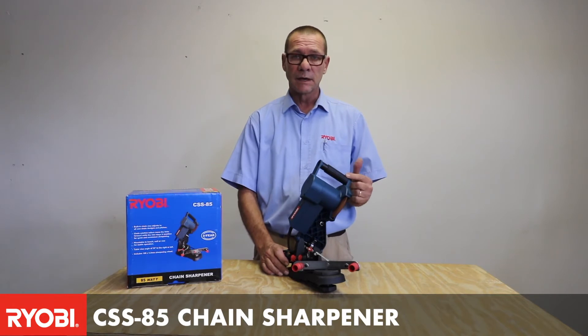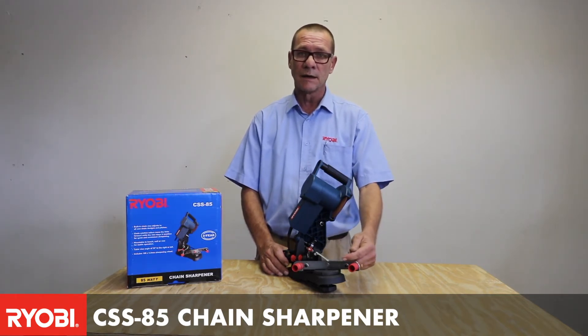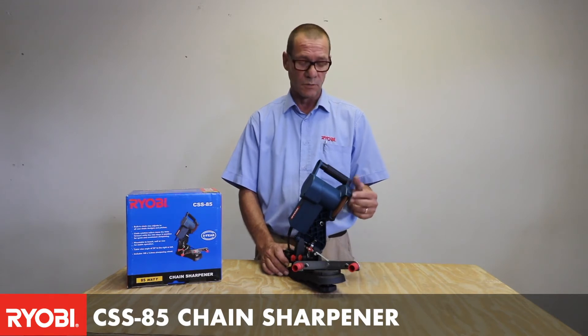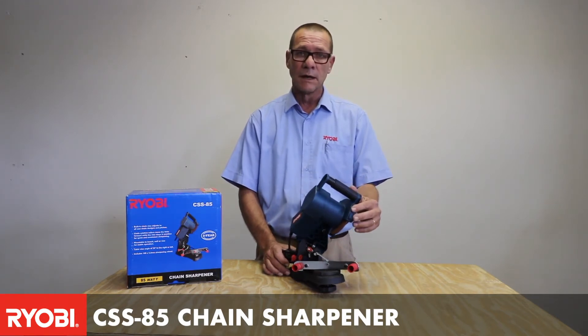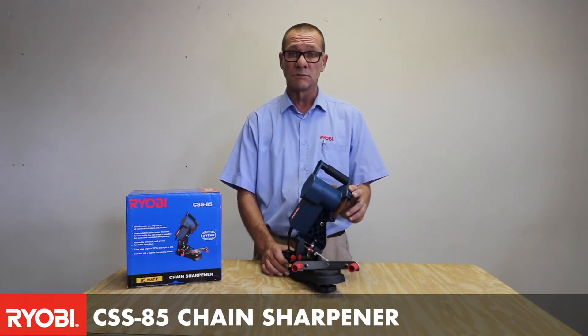It is electric and very fast. You basically put the chain into the guide, and as you go through, you bring the head down of the unit, and that would sharpen the exact angle that you need for each particular chain.